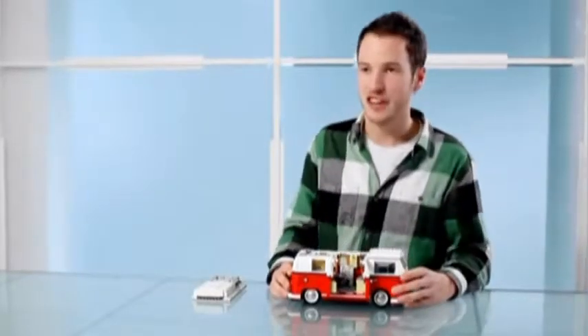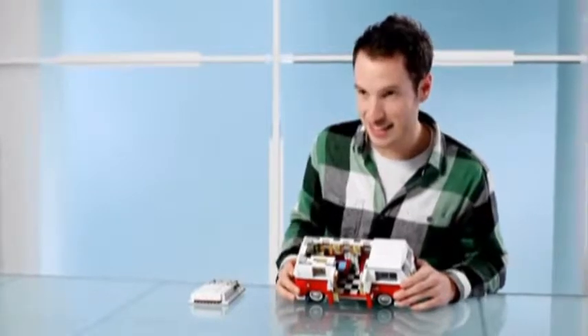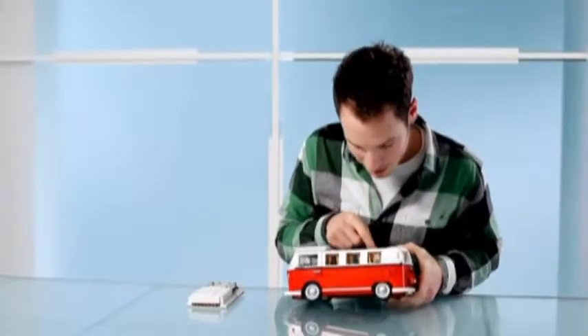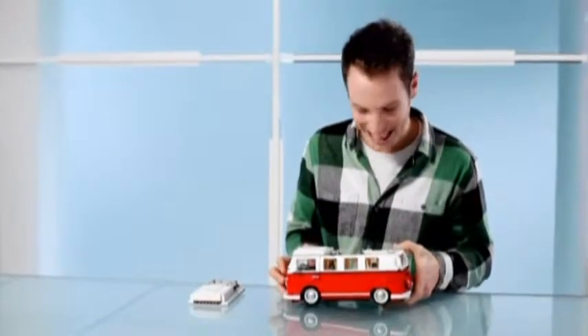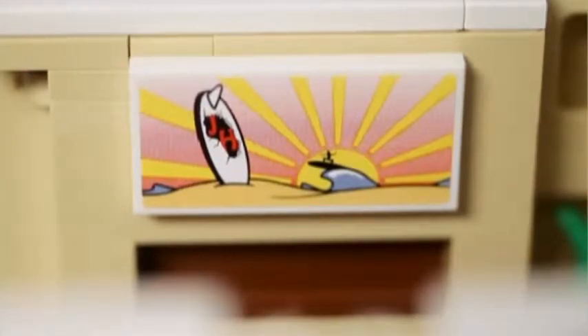I'm a bit of a surfer at heart myself, so I wanted to put some of those icons into the model. The colour scheme is quite unique to the 1960s hippie movement, and we also have a lava lamp in the back corner. There's a painting on the wall with a special graphic featuring a surfboard and a little guy surfing on a wave. And I had to get my initials in somewhere, as LEGO designers like to do — my initials are printed on the surfboard.